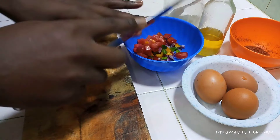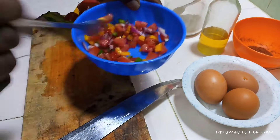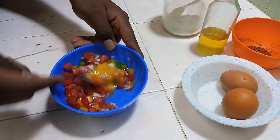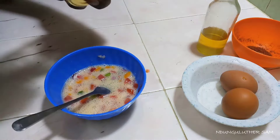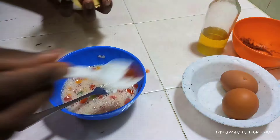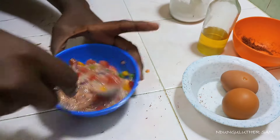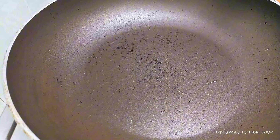I'll add all my ingredients into the bowl, then mix so that everything combines beautifully. Then I'll crack in my egg, break the yolk, and beat everything until it's well mixed and evenly distributed. I'll add just a pinch of salt and also add my spices, though the spices are not really necessary for this recipe.